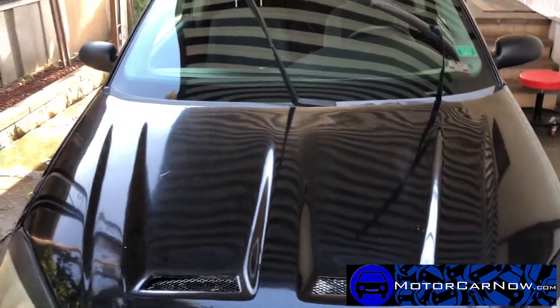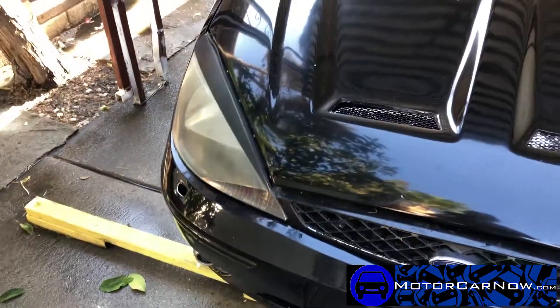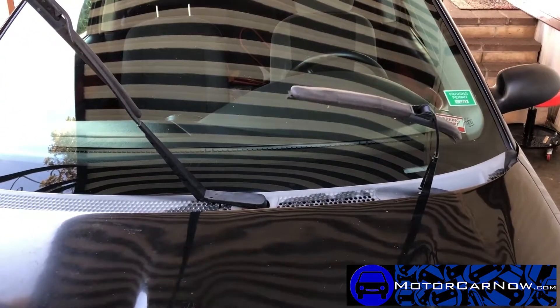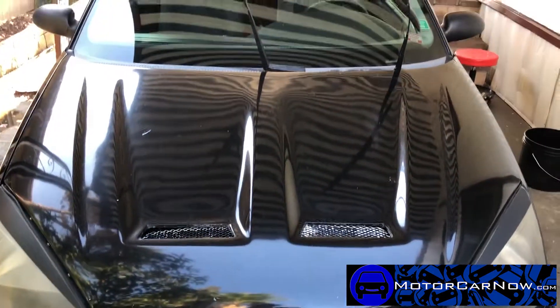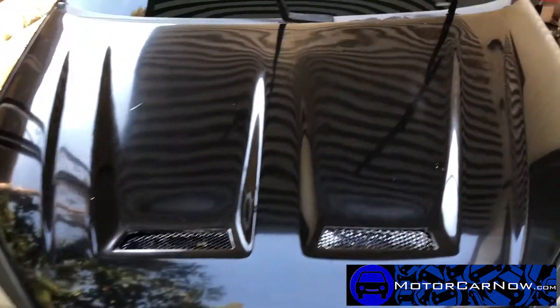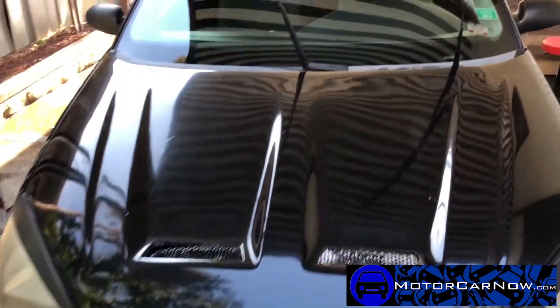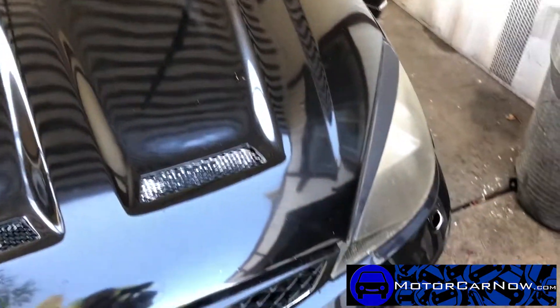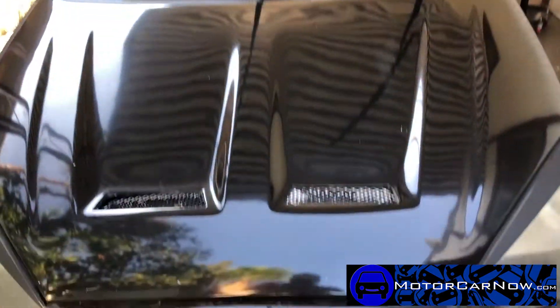I'll go ahead and show you in another video how to get the headlights back to their normal shine, because the front end of the car really takes away from it — especially when the headlights are faded. If you have any questions or comments, leave them below. This wouldn't be considered a full detail — this is your very basic wash. I'll make another video doing a full detail from clay bar to wash to wax, and show you all the other options. Until next time, drop me a line with any questions — thank you very much.